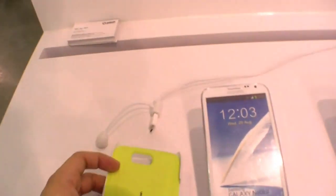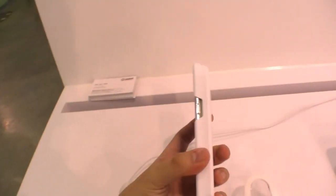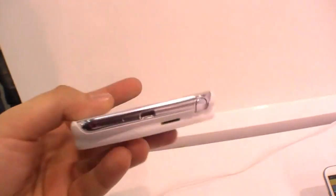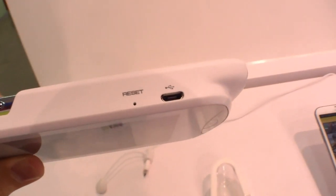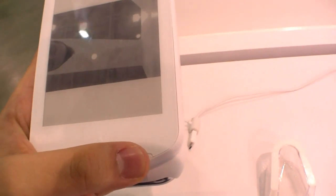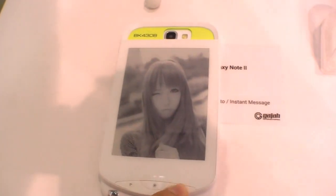This is a Samsung Galaxy Note 2 dummy placed here so you can see how it will look. It's a little bit thicker of course. You can see there's a hole for the speaker on the case, a hole for your camera, a micro USB port to charge it, and a little reset button. There are also three buttons on the left and right to go to the next page or cycle through pictures.